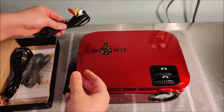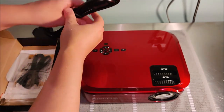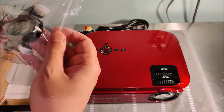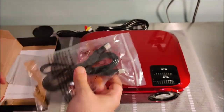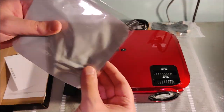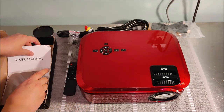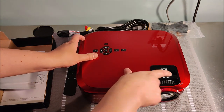Specifically, you get a YPbPr cable for older technology, a power cable, an HDMI cord, a little kickstand, and some mounting screws. You can flip it upside down and mount it to the ceiling, or use it on a flat surface and raise or lower it with the kickstand. It also comes with a lens cleaning cloth and a user manual.